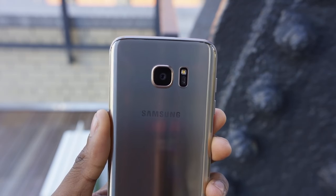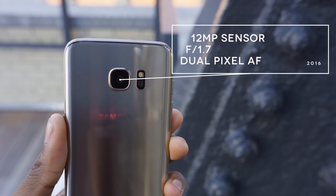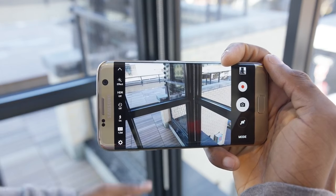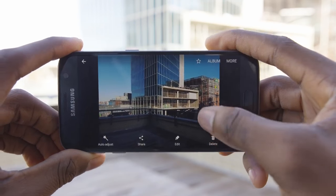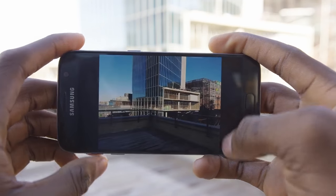The S6 also had one of the best cameras in any smartphone, and Samsung has again improved on this, bringing a new 12 megapixel sensor with larger pixels, a wider f/1.7 aperture, and some pretty ridiculously fast autofocus. The camera is one of those things I'll be testing thoroughly for the full review, but in my limited hands-on time it seemed like a great follow-up to the S6.